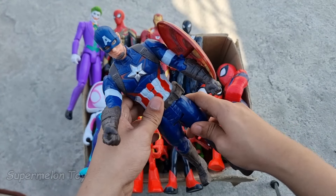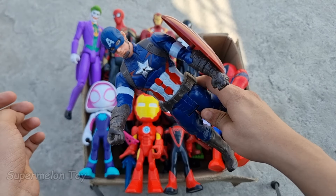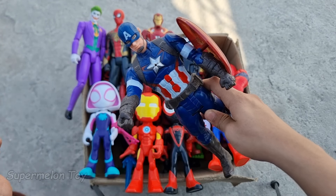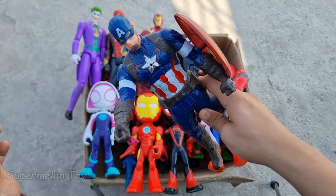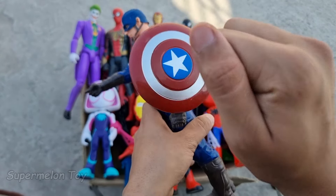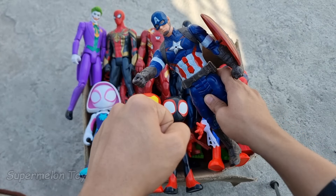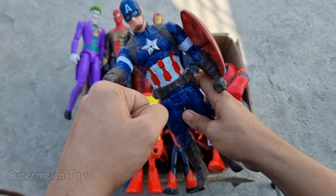Captain America looking super strong and super cool! Look at his very cool tough shield. He's very cool and very amazing. Let's fist bump Captain America! Thank you so much.